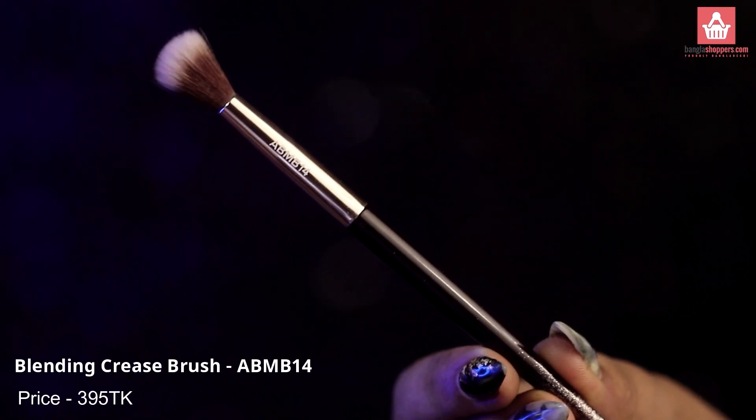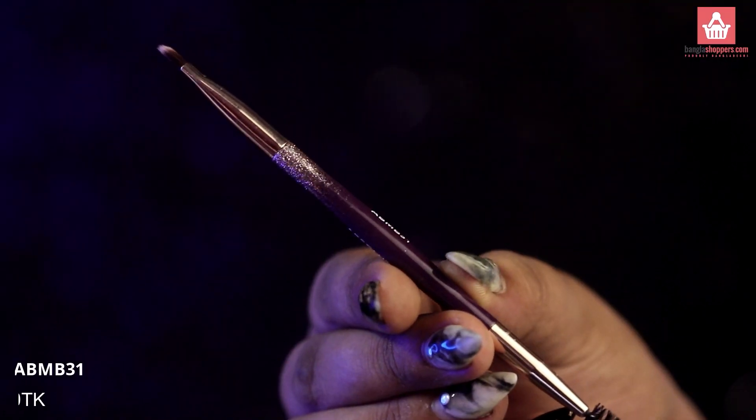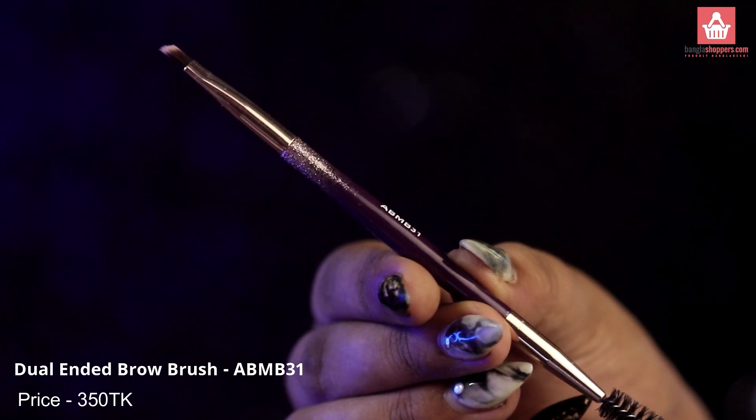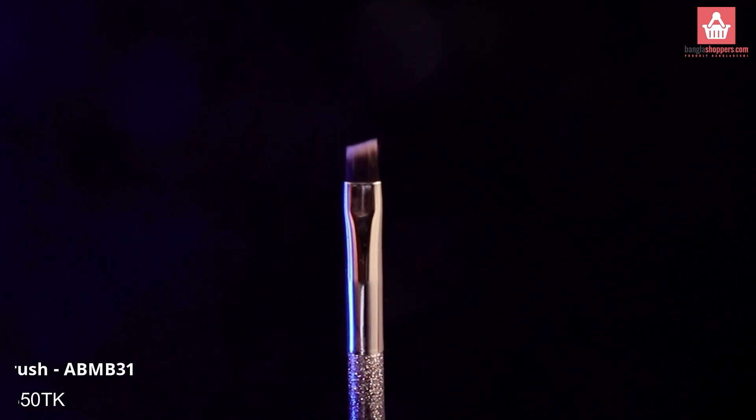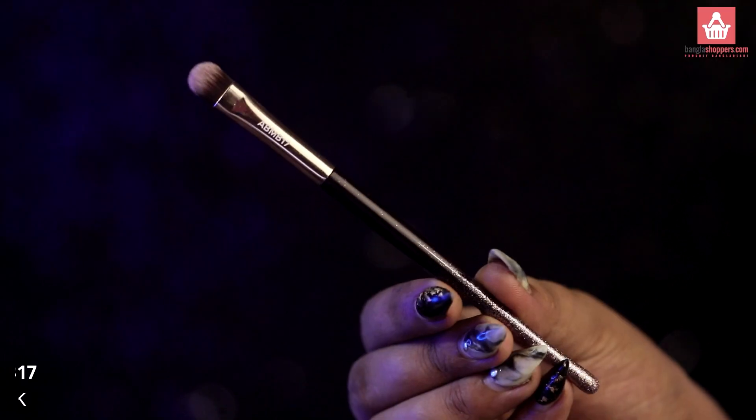This is their blending crease brush — a classic blending brush that you need to easily create your eyeshadow looks. This should be a staple in everyone's collection. This is their dual-end brush: one side is an angled brush that is very defined and thin, perfect for brow pomade or applying gel eyeliner.